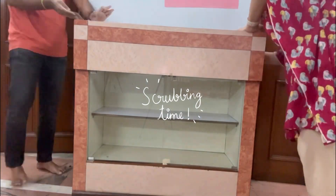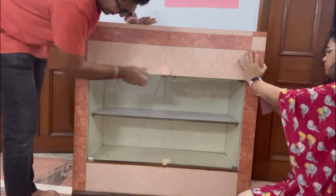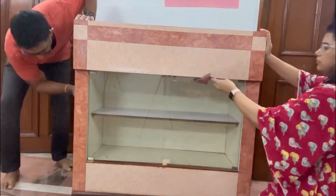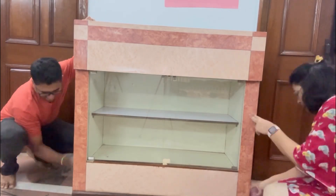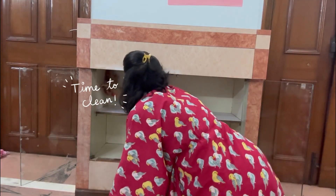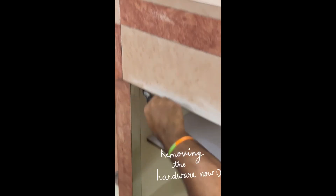The first step is scrubbing. Scrubbing is very important before you start painting your furniture. My husband helped because it takes a lot of energy. After that, I cleaned it and then we removed the glasses.